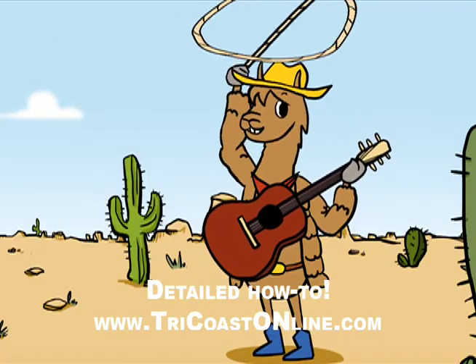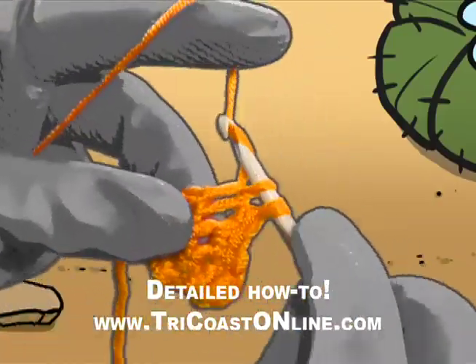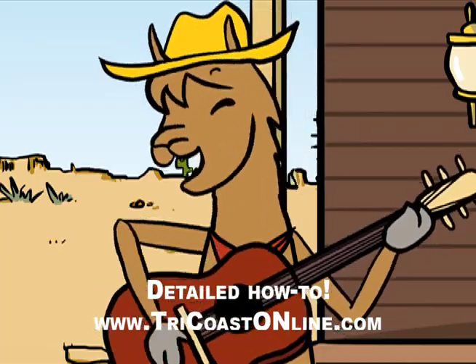Do not fear, the end is here. Take a look and poke that hook. Two single crochets put in that stitch. Another row done without a hitch! Yahoo!